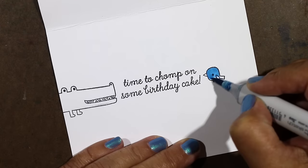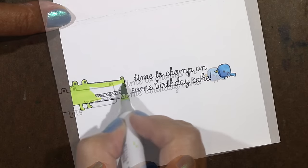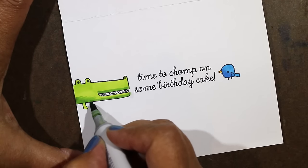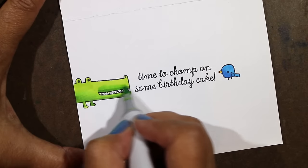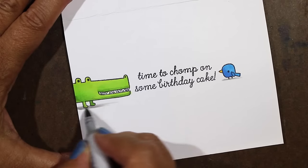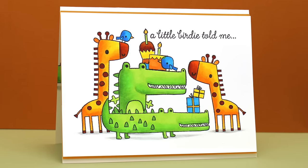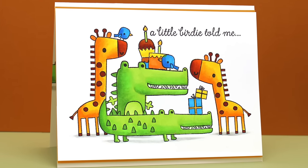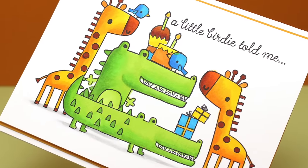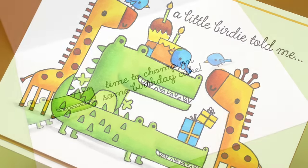Now I've layered it on a card base and added a sentiment. I've also popped some design elements on the inside, which is always fun to add a little bit to the inside of a card — I've got my little alligator peeking in. I'll use my same colors to color his little face and added my little bird in there, and maybe do something on the envelope too — what the heck, why not! I'll add their little shadows underneath and soften them out. Here is the finished card, which I think is super sweet. It takes a little time to do this many images on a card, but it is so worth it — just look how fun this is. They are having a serious party on this card!